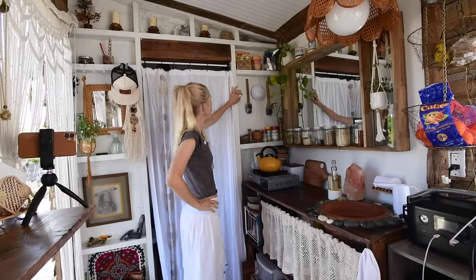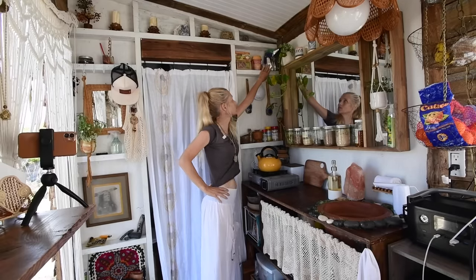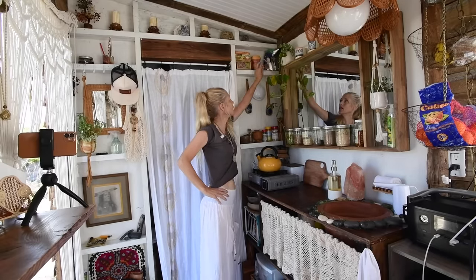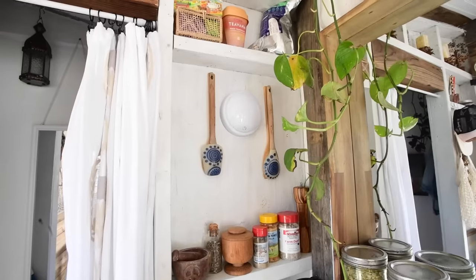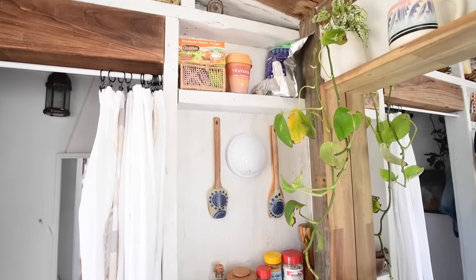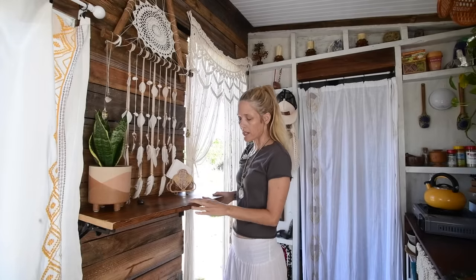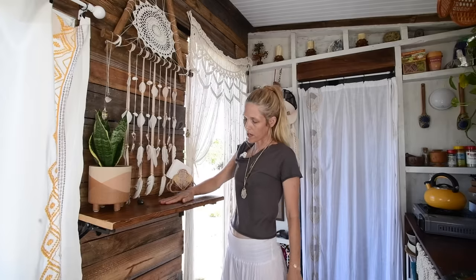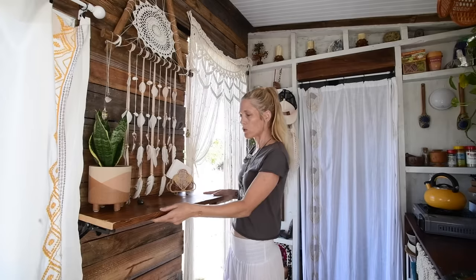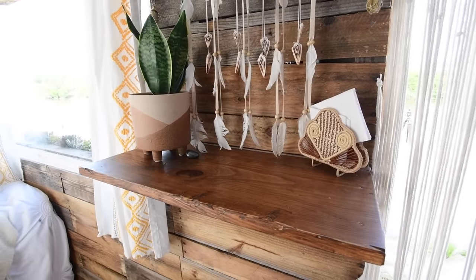Over here is where I keep all my herb teas, moringa powder, and moringa seeds which I'm starting to grow. I put the moringa in my tea or smoothies sometimes. This piece of wood came with the shed when I bought it — I cut it down, sanded it, put some polyurethane and stain on it, and turned it into a little folding table where I can sit and eat.